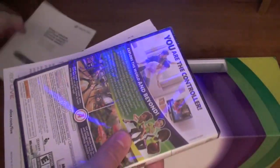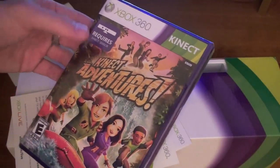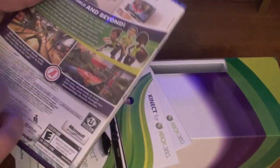Alright, it just comes out of here. Here's the game — all this stuff's falling out. Let's set this all aside. So right here we've got the game that comes with it: Kinect Adventures. Looks pretty cool. Requires Kinect. We'll try that out.